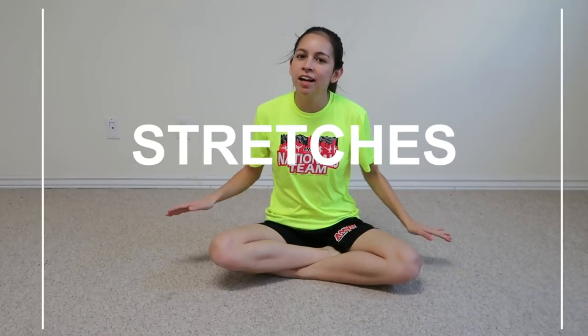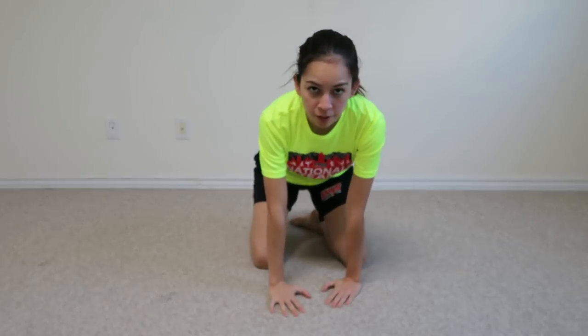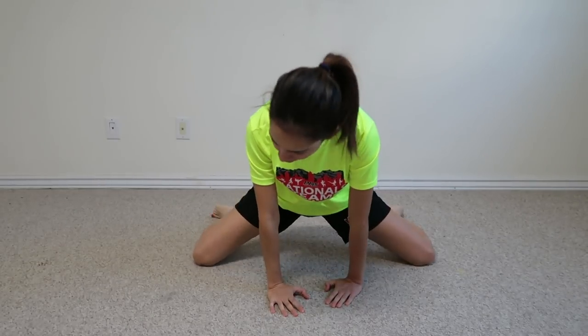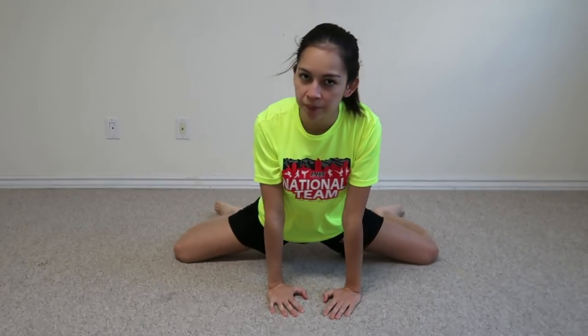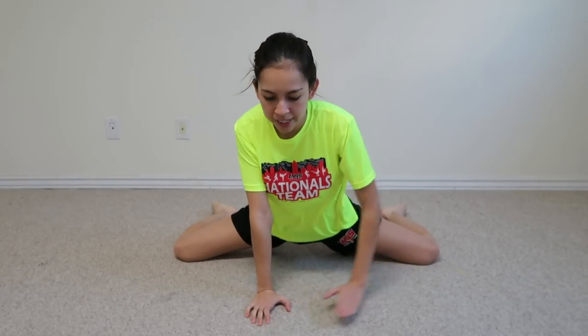For our first stretch, make sure you have some room. We're going to start off with what's called a frog stretch. For the frog stretch, you're going to go on your knees, put your hands down in front of you, and just take your knees out as far as they can go. You want to try and keep your feet directly behind you, and you're just going to try and get your hips down as close to the ground as you can. Hold for 20 seconds — if you want, you can even bring your chest down to your elbows.